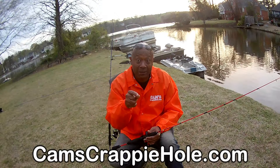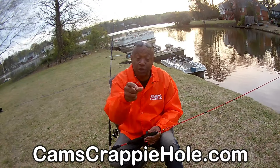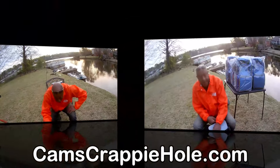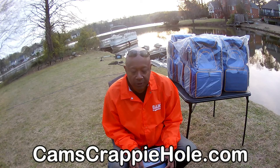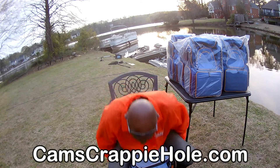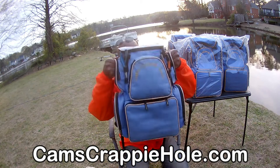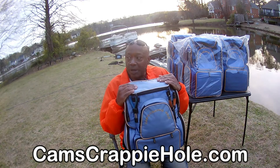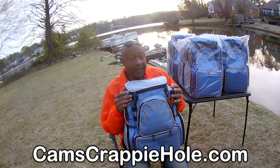For those of you that think you may need a tackle box, I got one for you. I'm going to show you my personal tackle box and then what's inside it. This part of the segment isn't for everybody — I'm looking for a few people that may be in the market for a backpack tackle box. If you're in the market for a backpack tackle box, this is the one that you want.